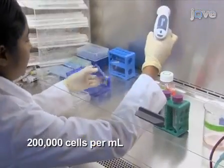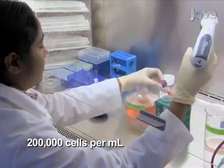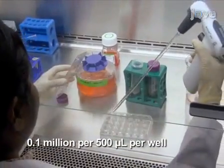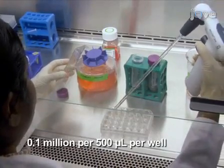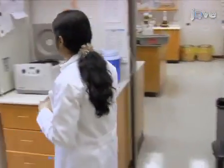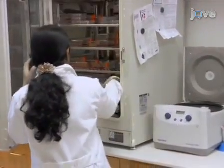wash and re-suspend them in regular growth medium at 200,000 cells per milliliter. Plate the cells in a 24-well plate at 0.1 million per 500 microlitres per well. Then, incubate the cells for 1 hour at 37 degrees Celsius to allow cells to recover from trypsinization.